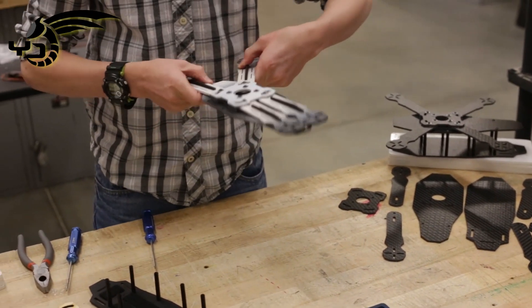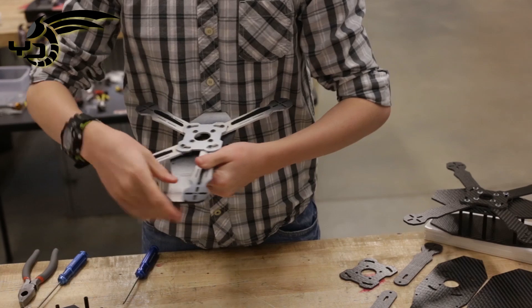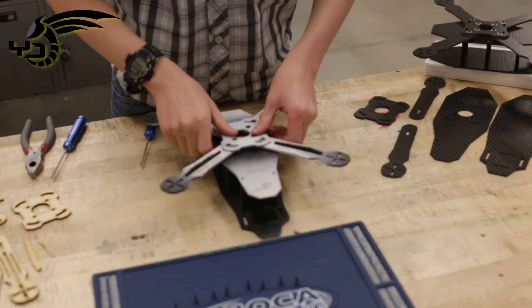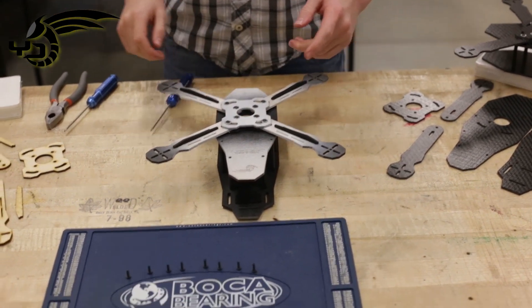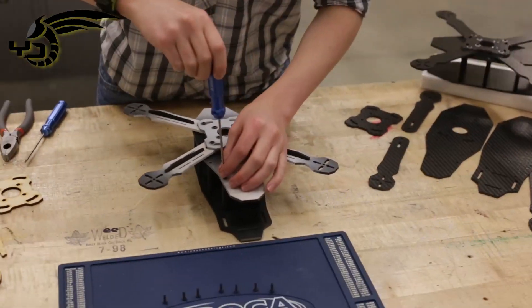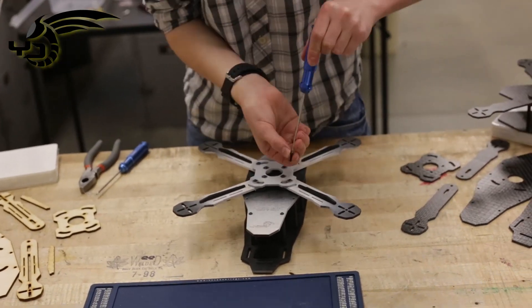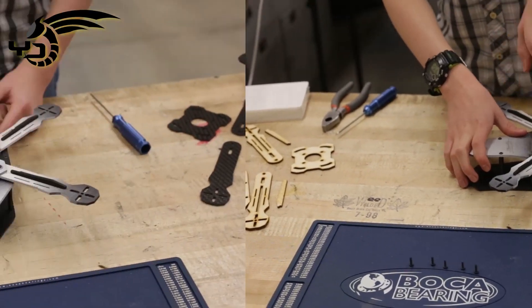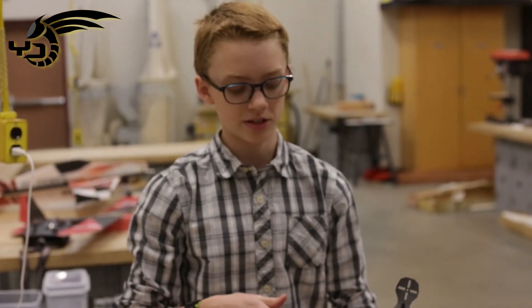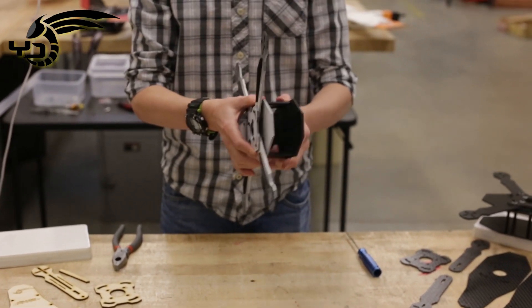So now all we have to do is take this out and we can attach it to this — I'll do it by hand and tighten it later. After we've tightened everything down, everything looks good. You've worked in your movement of the arms. That concludes the build. It's a pretty sturdy construction.